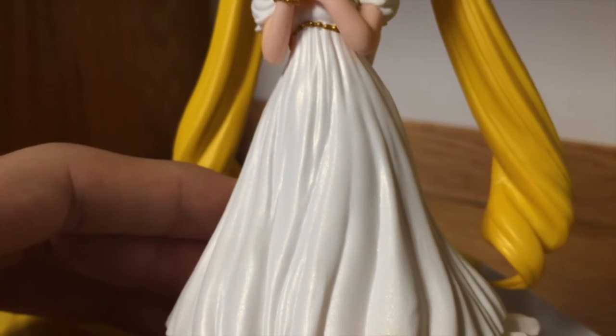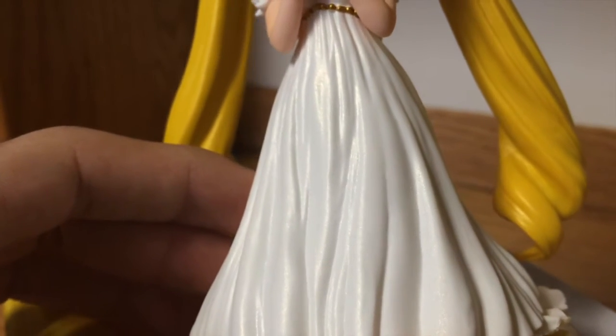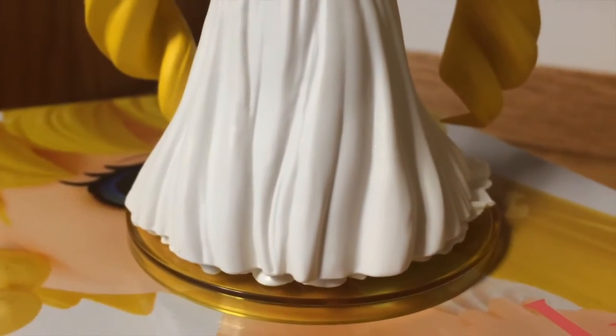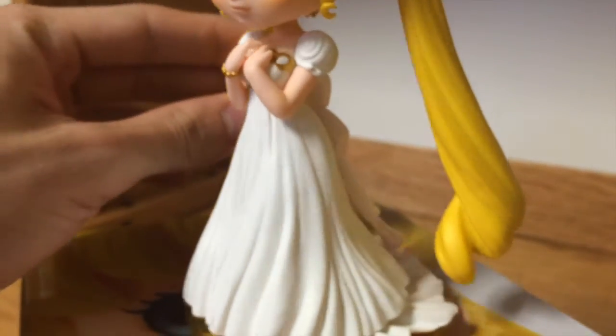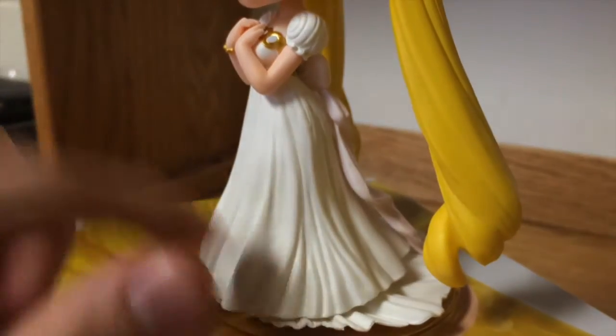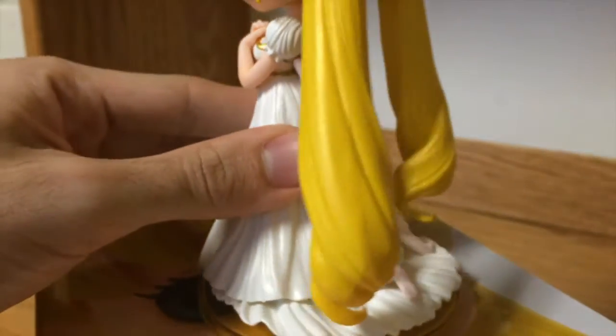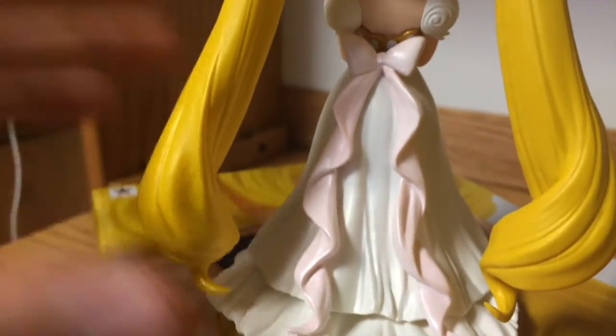Her dress has sparkles as well. It is all painted in a pearly white, so it looks very nice. Look at all those details — they are beautifully sculpted. Whoever is doing these sculptures, they are beautiful. This figure just looks fantastic.